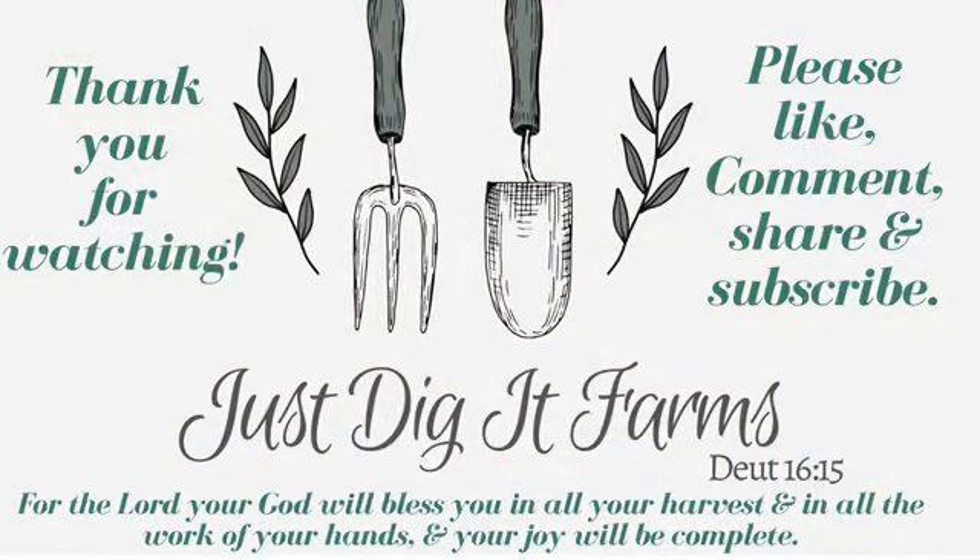Thanks for watching everybody. I just wanted to give you a little update on the permaculture project at Petals — the hugelkultur and the berms and swells. Next time we'll talk about the edible forest. We're making some progress on that, so I'll give you an update on the edible forest next time. God bless you. Have a wonderful day. Bye!